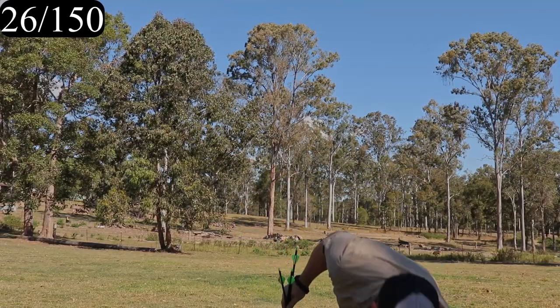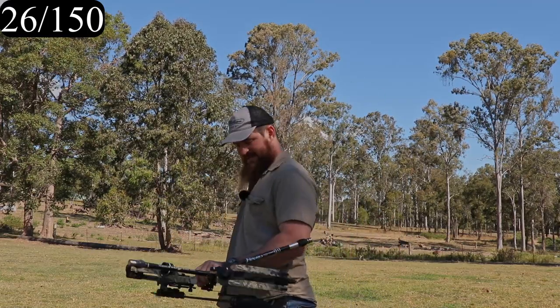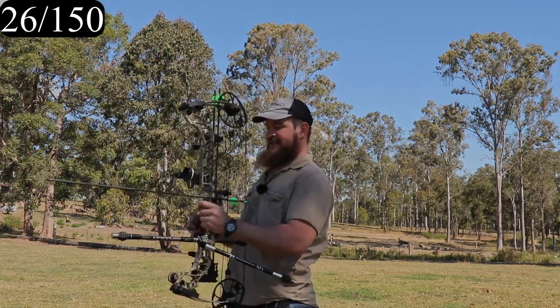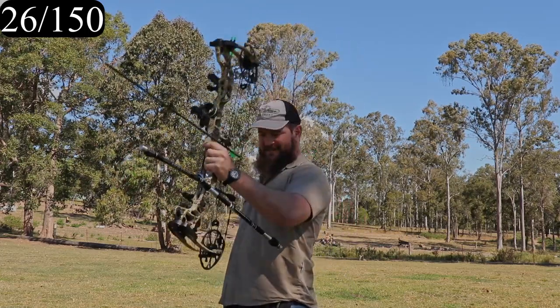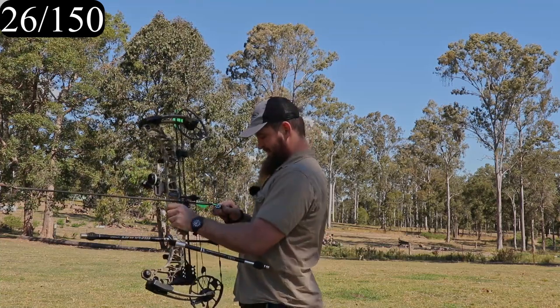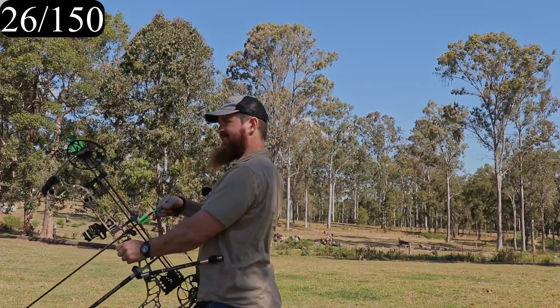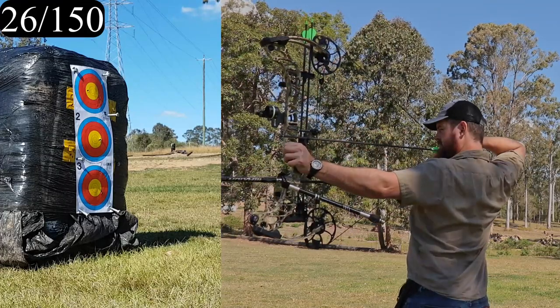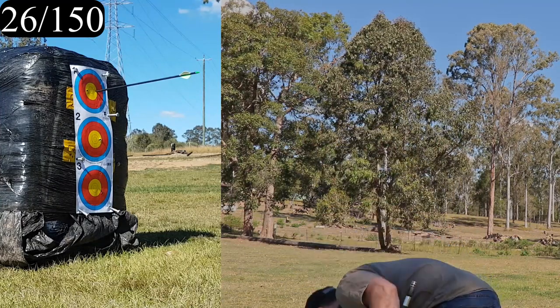Not bad — not good, but not bad. Anyway, new arrow rest. While I was there I also picked up this Cartel V-bar. My dude at the shop tells me they're really meant for recurves, but I wanted to try a stabilizer on the front and a stabilizer on the back, so I have a carbon stabilizer from Wins — whoever that is, no idea what the brand is.